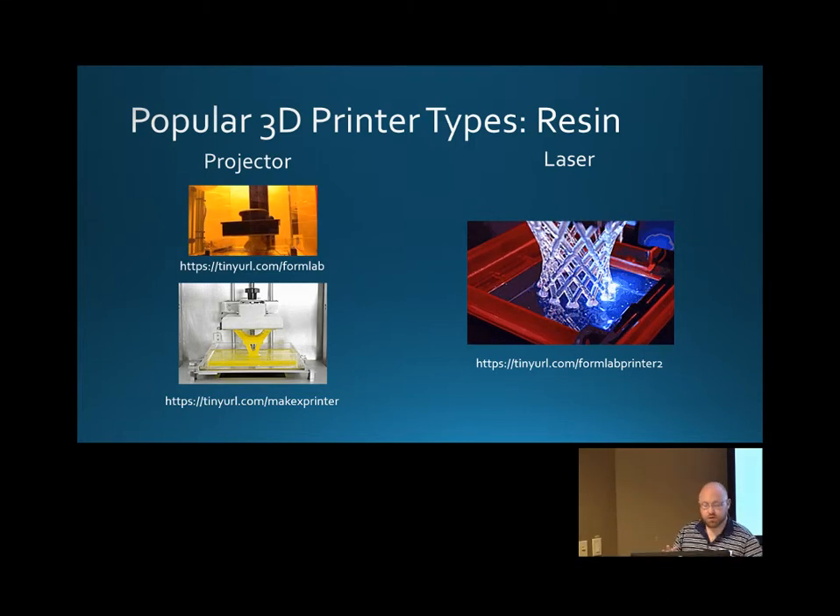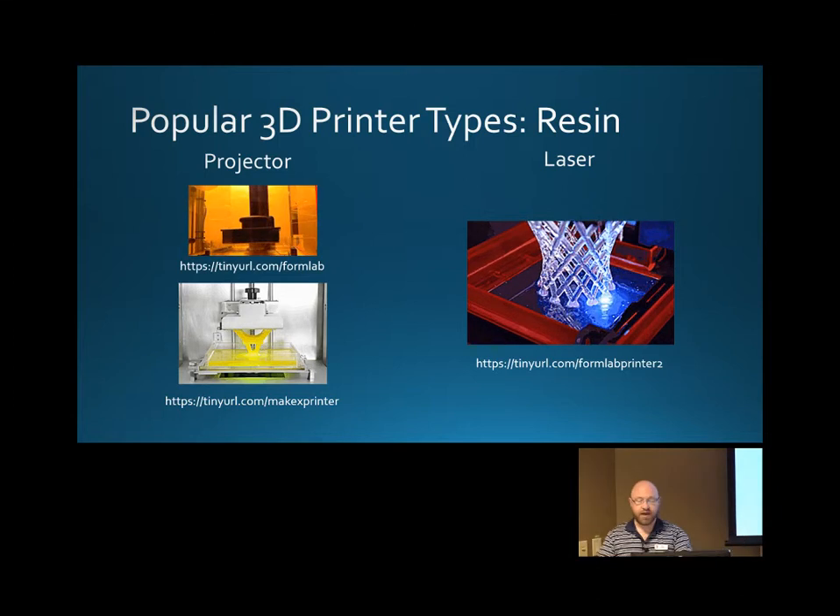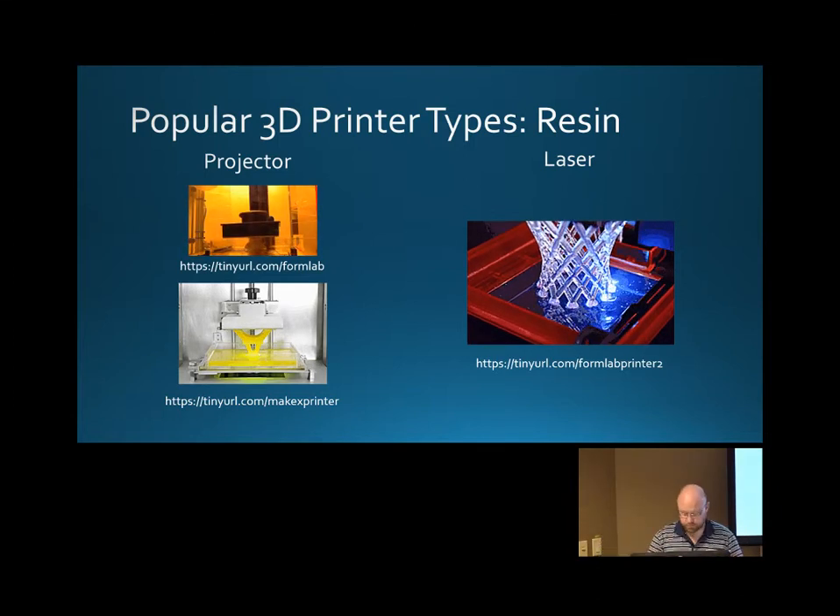This is used in a couple of different industries — you'll see it in architecture and in jewelry stores. Depending on the type of resin, it can be formulated to do different things. They're coming out with flexible resins, but most of what you'll see are simple models for mold making or casting — some sort of resin that will burn away really easily and cleanly.